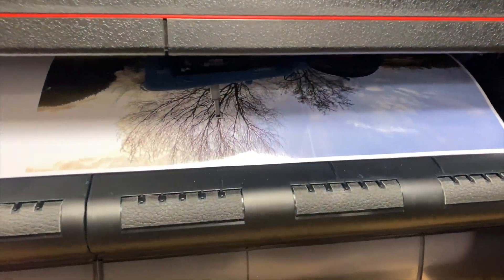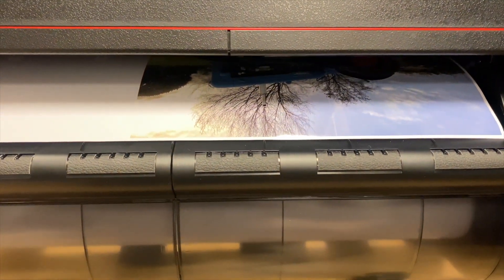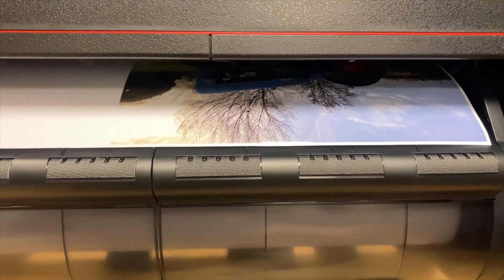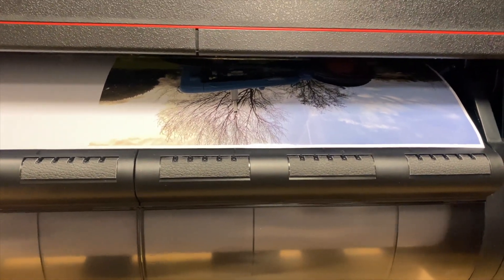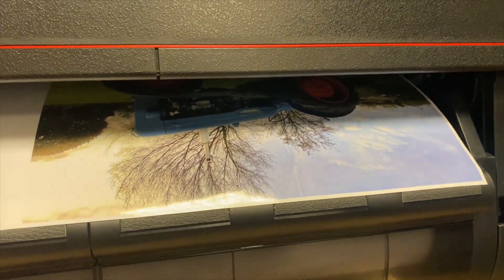So we're seeing the first bits of the print coming out. I always feel like one of those people that sit by the oven watching their dinner cook when I do this. I wonder how many hours I've wasted watching print — probably quite a lot.